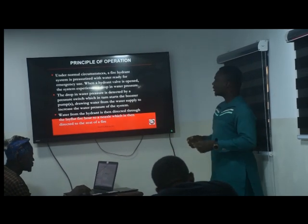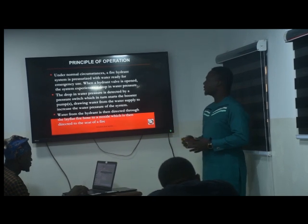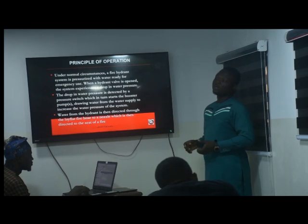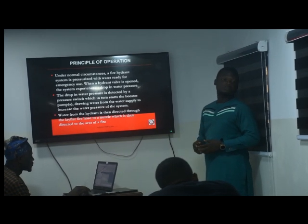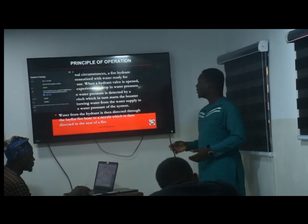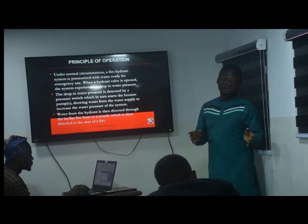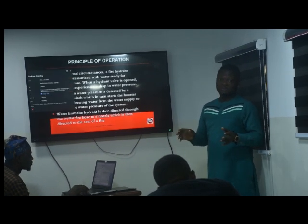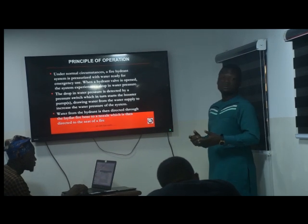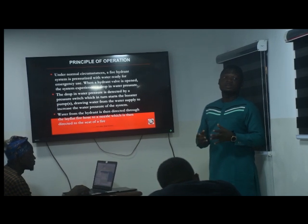Principle of operation: under normal circumstances, the fire hydrant is pressurized with water. There are basically three types of fire hydrant systems depending on how you want to pressurize the system. There is the dry system, there is the wet system, and there is the drainage system.